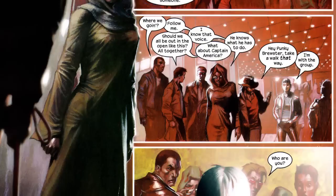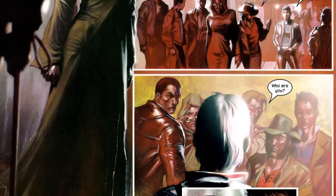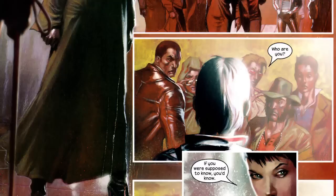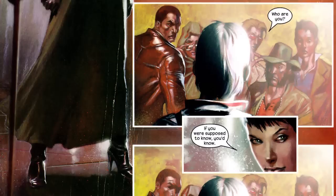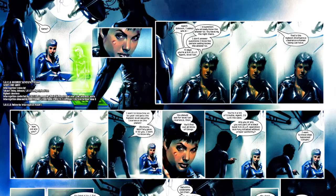When she shows up in issue number two, she looks almost exactly like Angelina Jolie — which is how she was designed by Brian Michael Bendis. But no one knows her name. She won't tell people what her name is; if they're supposed to know, then they already would. This indicates that she and Nick Fury have a relationship — not necessarily romantic, but more like a mentor-and-protégé relationship that goes beyond what any of the S.H.I.E.L.D. agents or even the superheroes are aware of.